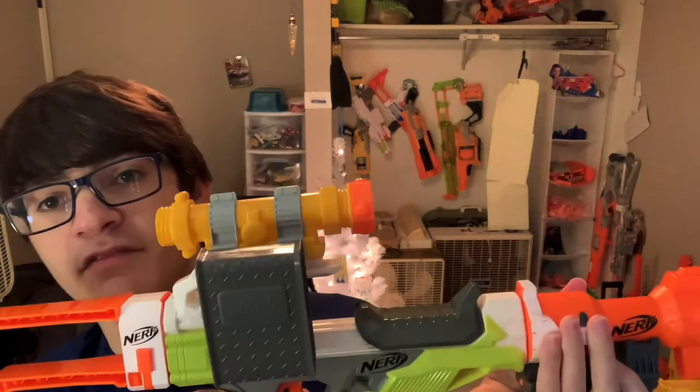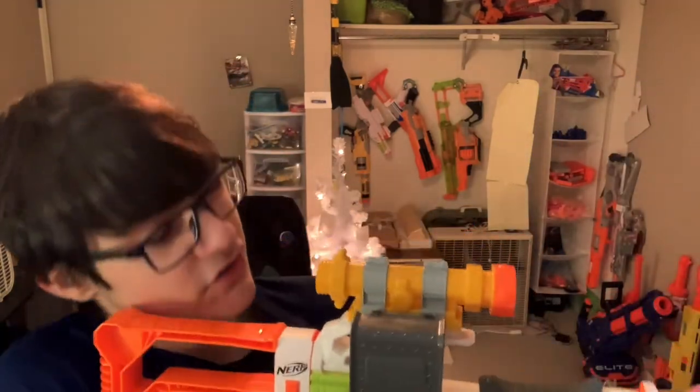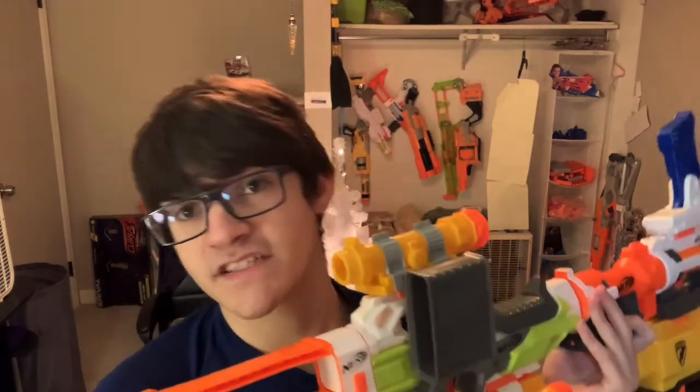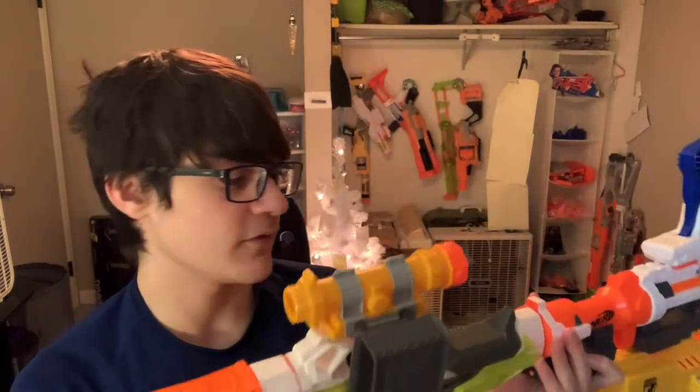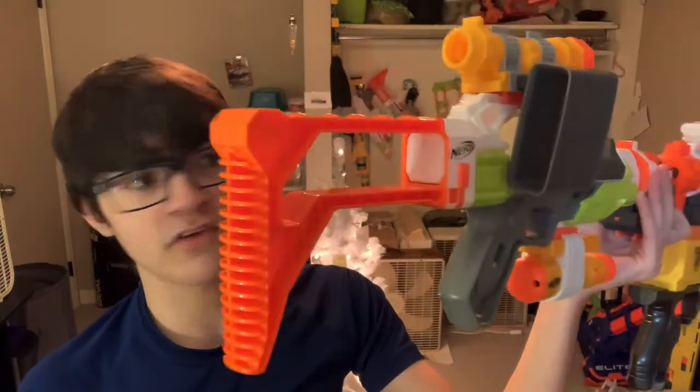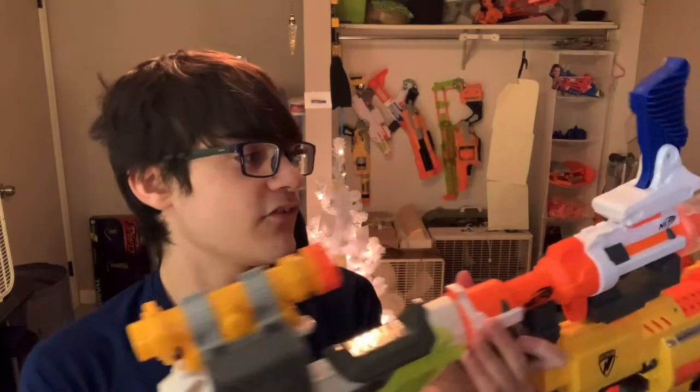On the top I have the Zombie Strike scope — you can't see anything because if you look it just goes to the grip. It's supposed to hold the magazine but every time I put a magazine in it just falls off. In the back I have a basic stock, I don't know where it came from, don't ask. So that's the setup.